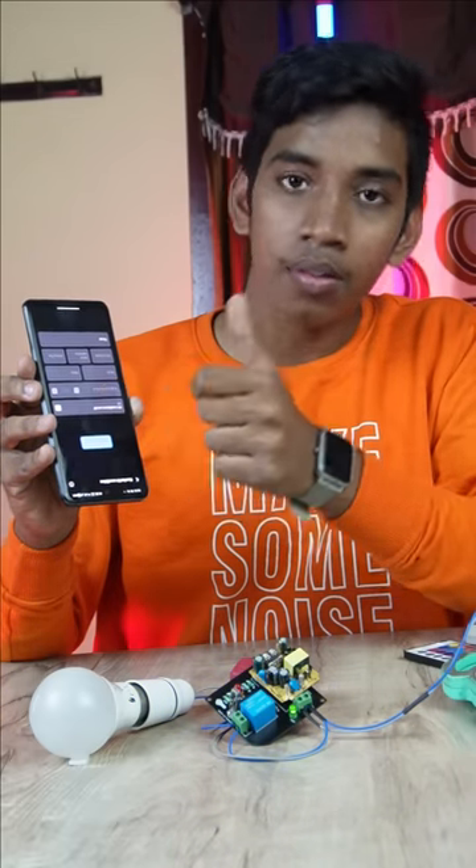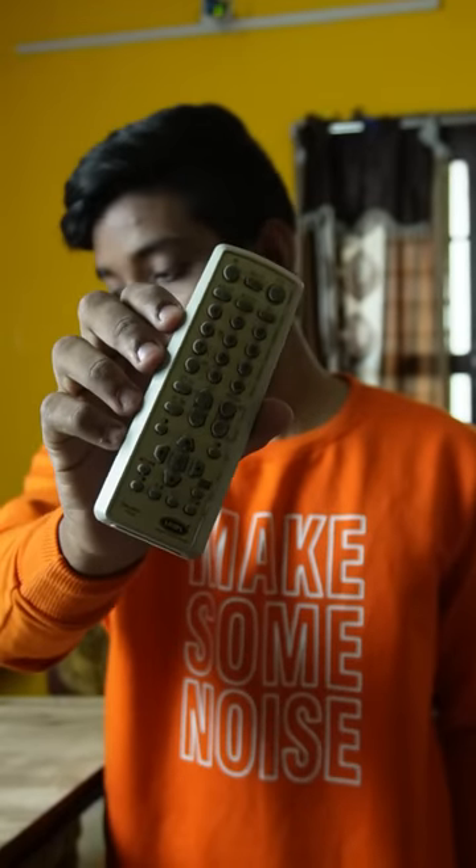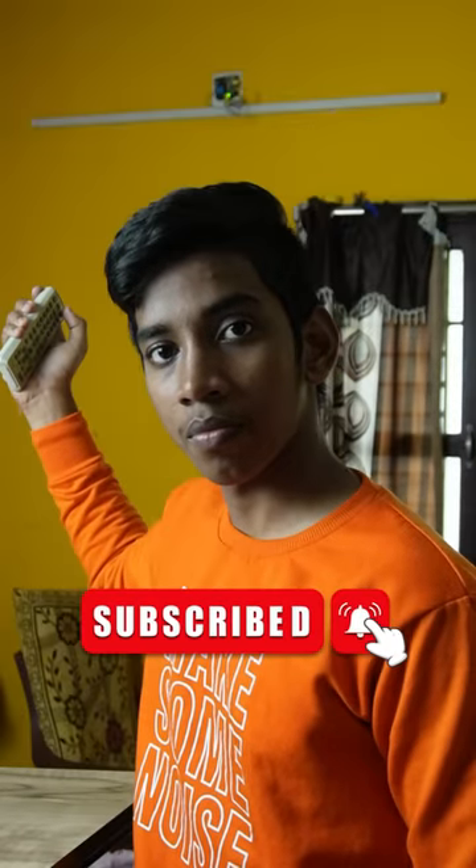It is very simple. Please like the video. Thank you.